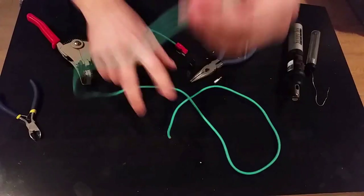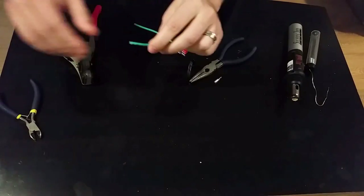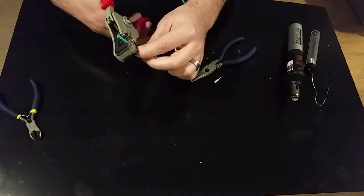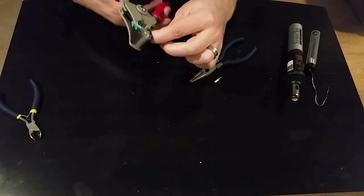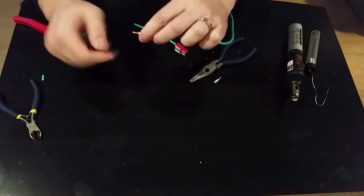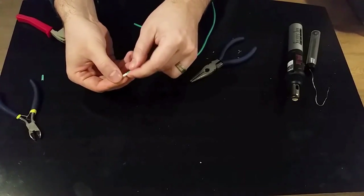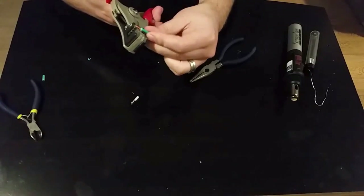The first step is to strip about a centimeter, or just around half an inch, of the sheathing off the wiring. I'm using 14-gauge multi-strand wiring. Give it a little twist so it doesn't fray when you put it in the casing. Now as you can see, it bottoms out but the plastic actually touches the sheathing — we don't want that. We want about an eighth of an inch, or about three millimeters, sticking out.